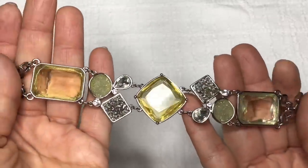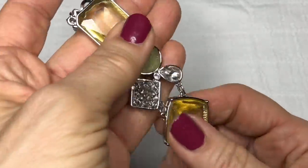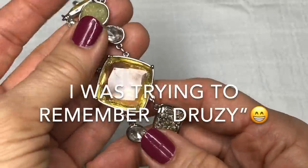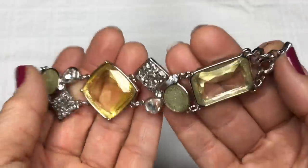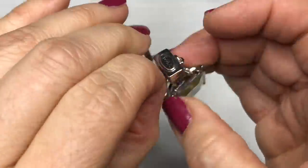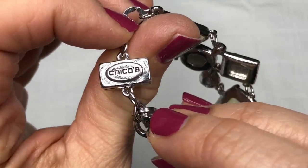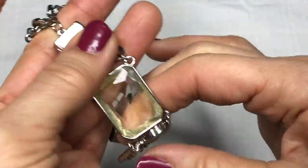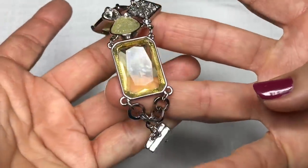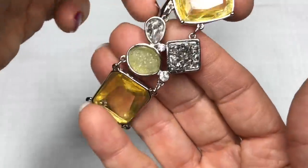Here's a very pretty statement bracelet in yellowish gold and greens, with these silver tone geodes — I think that's what they're called, the name is escaping me. And I'm seeing — this is a Chico's. I am not surprised. Chico's has some very pretty statement pieces: necklaces, bracelets, earrings. So that's quite lovely. I really like that and it's definitely going to get listed in my eBay and Poshmark stores.